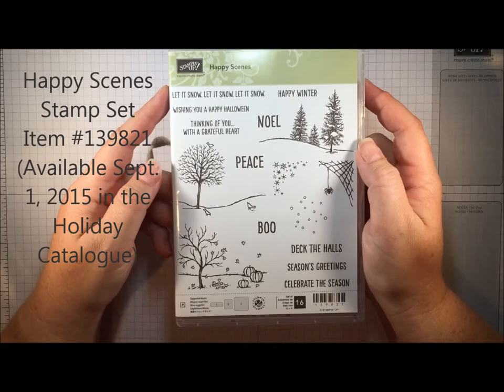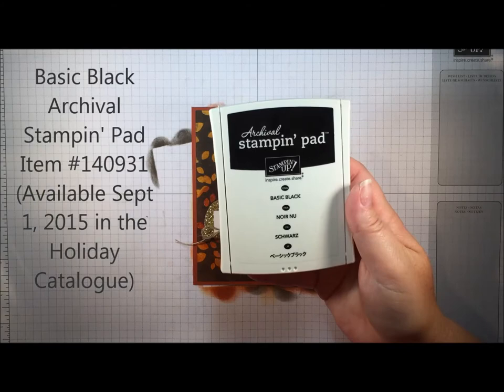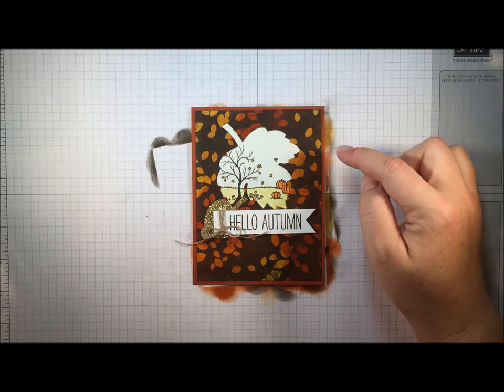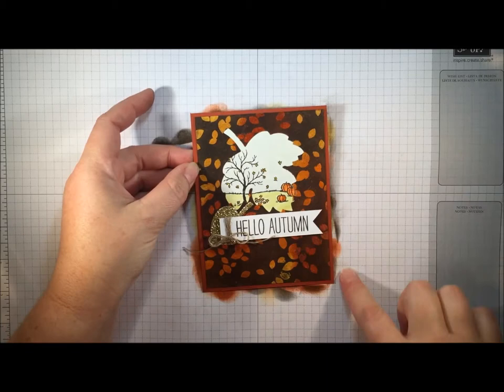I used a bit of watercolor paper and stamped using this new stamp set from the upcoming holiday catalog called Happy Scenes — I used this fall scene here. I stamped it in our new archival black ink, which is absolutely fabulous. It is water resistant, it is permanent, and it's perfect for watercoloring. I stamped the image in black and then watercolored using my Stampin' Write markers and an aqua painter, then layered that behind my die cut opening and adhered the panel to a Cajun Craze card base.